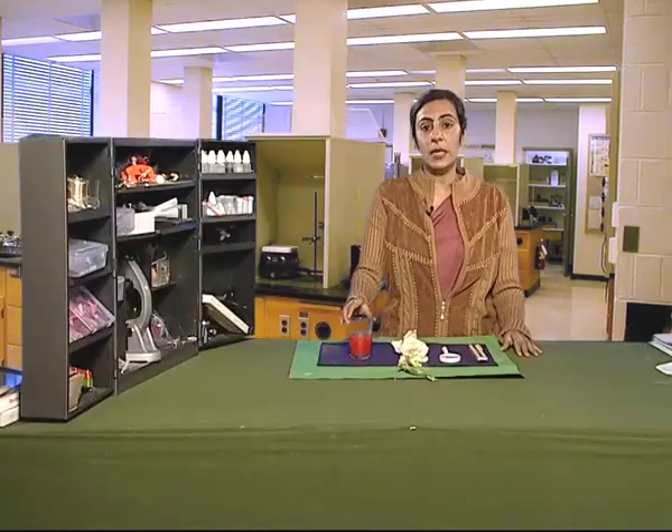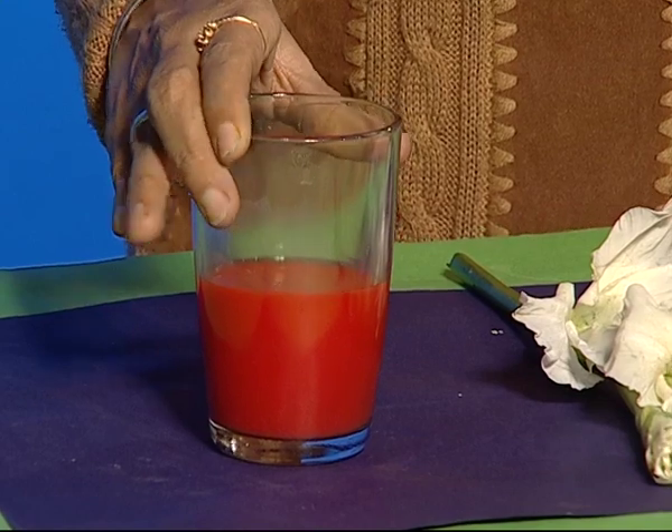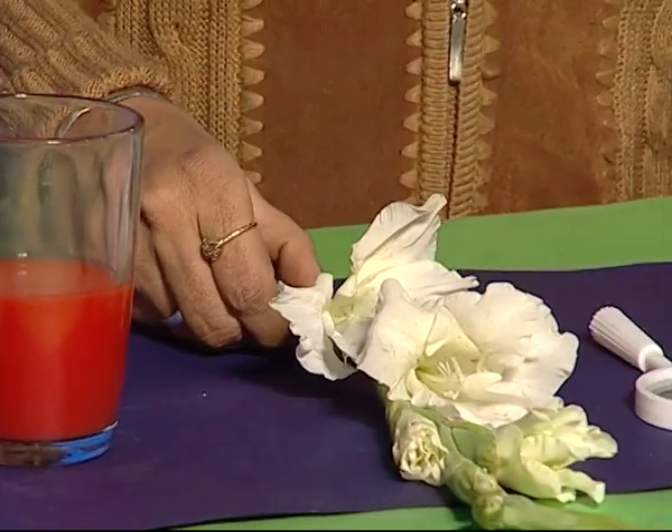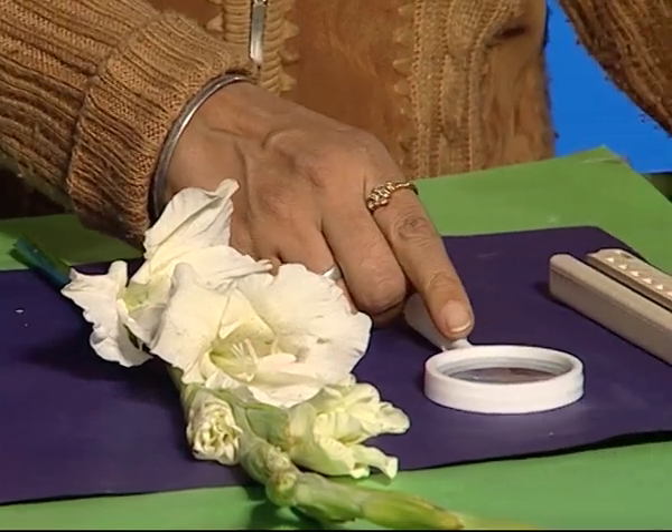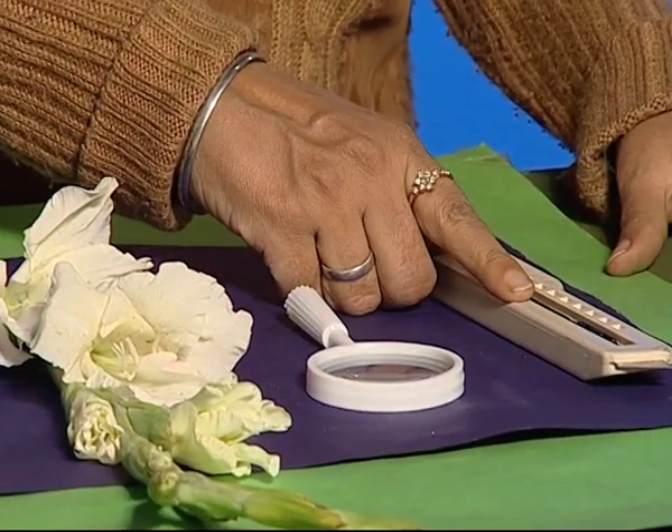Let us know more about plants. For this activity, we need coloured water in a tumbler, a flowering twig with white flowers, a magnifying glass, and a razor.